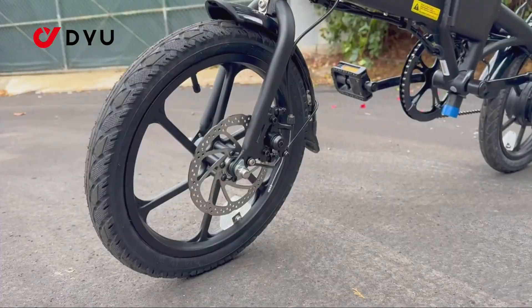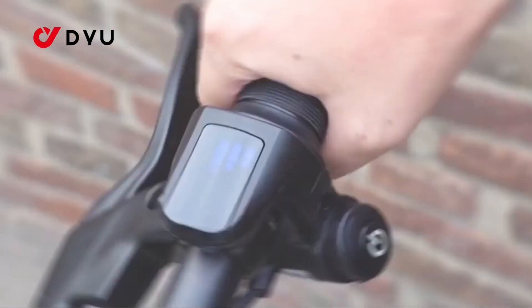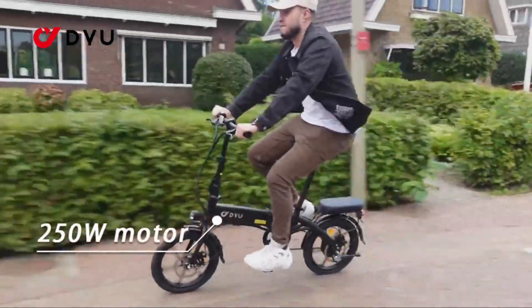Essentially, a torque sensor interprets each pedal stroke and fine-tunes the pedal assist accordingly. Depending on how advanced the sensor is, you'll get more natural-feeling pedal support compared to a simple cadence sensor.